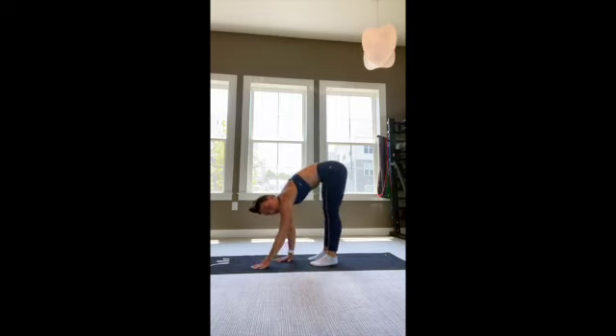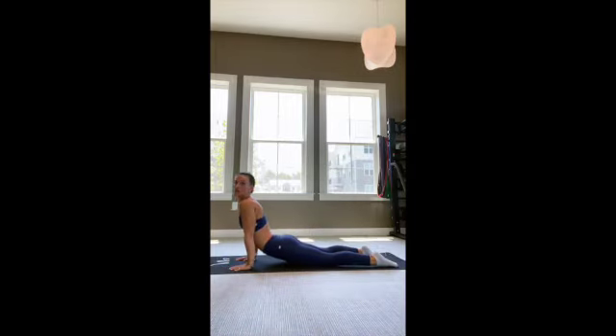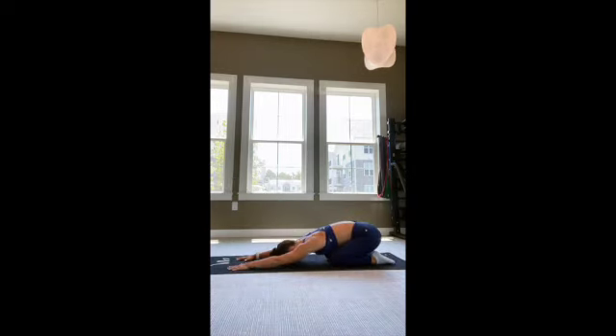And then from here you'll walk your hands and feet out to your up dog position, stretching out the core. And then we'll finish out with a child's pose — so drop those hips backwards one more time, work the shoulder range of motion. Take a few nice deep breaths here because it feels really good. It's a very restorative pose. And then walk your hands up and you're good to go.